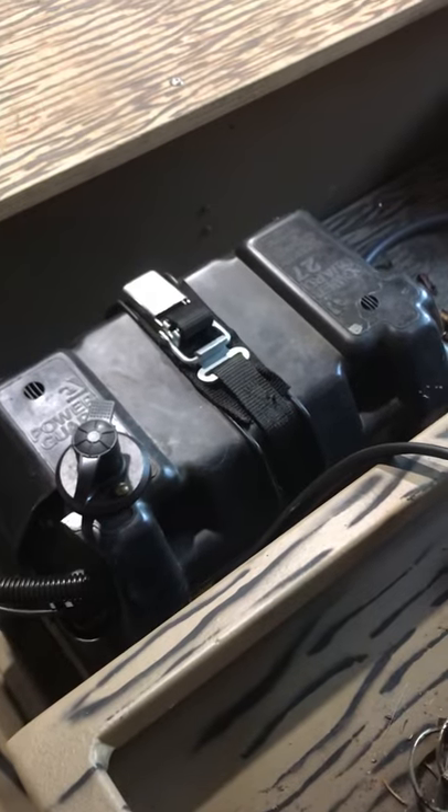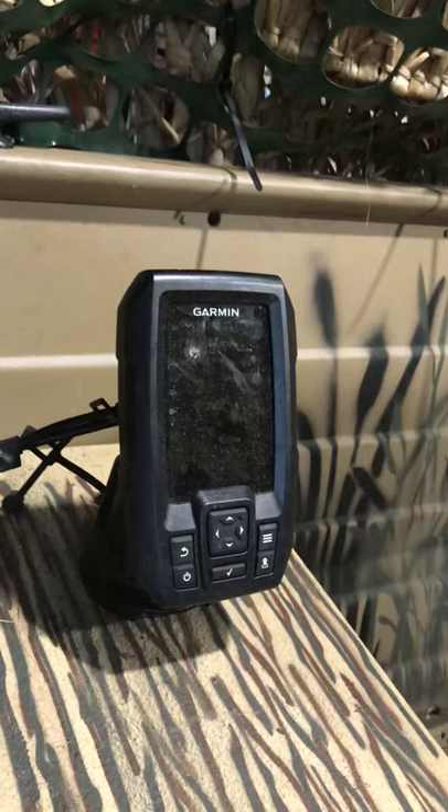There's a Garmin fish finder with GPS built in. The battery is new — I believe it's less than five years old. There's a new gas tank and new gas line. There's the plug, there's the fish finder — everything works.